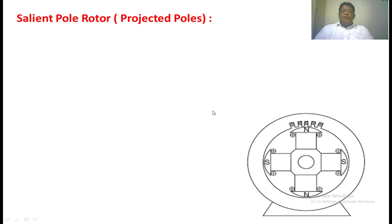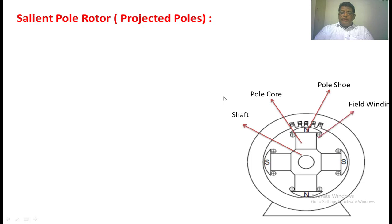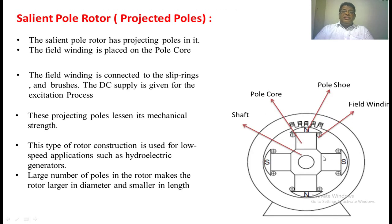When we come to the salient pole rotor, there is no difference in the construction of the stator. But if you see the rotor, there is a shaft and projected poles. These projected poles carry the field winding. We apply DC voltage to this field winding through brushes and slip rings. Generally, the salient pole rotor is designed for high diameter and low axial length. Moreover, this type of rotor is used only for low-speed applications. It also accommodates a more numerous number of poles. Generally, we use this type of construction for hydro power plants.